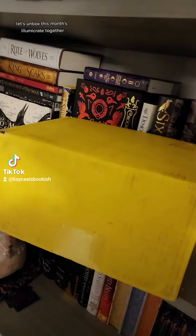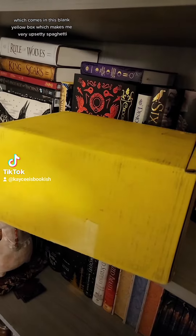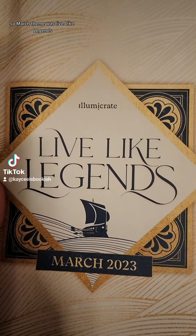Hello friends! Let's unbox this month's Illumicrate together, which comes in this blank yellow box—which makes me very upsetty spaghetti. March's theme was Live Like Legends.